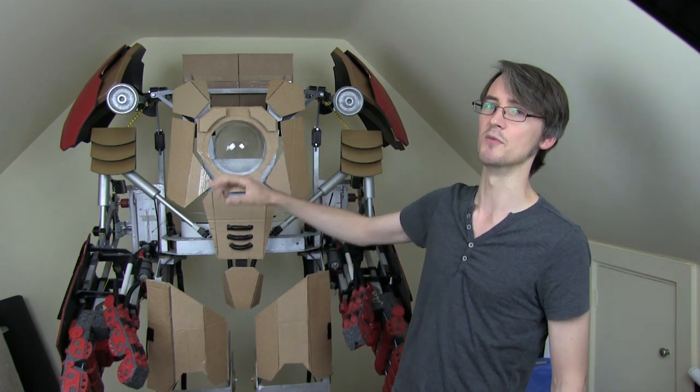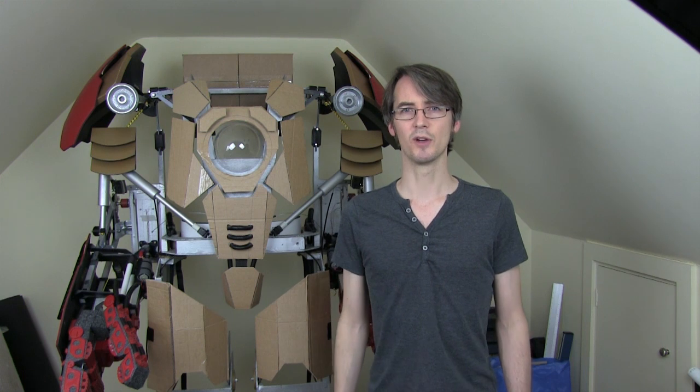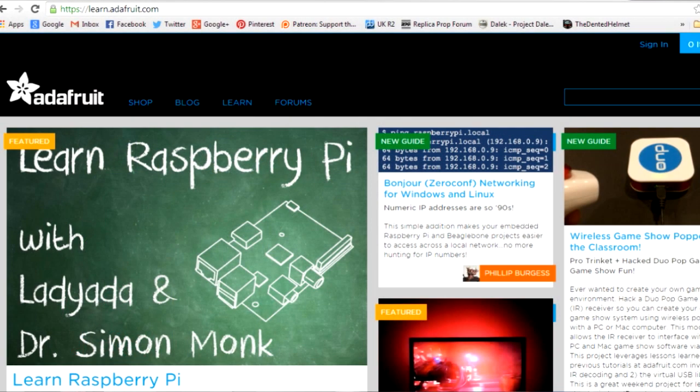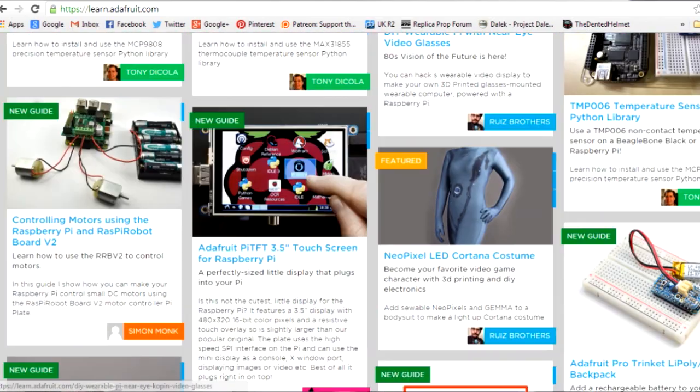This is Iron Man's energy generator and repulsor weapon that fits in the chest of the suit, where I've currently got this clear dome. This part's been designed for me by a company called Adafruit, who are located in New York, in the United States. Adafruit are a really cool company. They put all sorts of stuff on their blog — projects about cosplay, prop building, and other cool gadgets made from items that they sell, along with full tutorials. They've got a really good learning system that tells you all about programming Arduino and using all of the products.